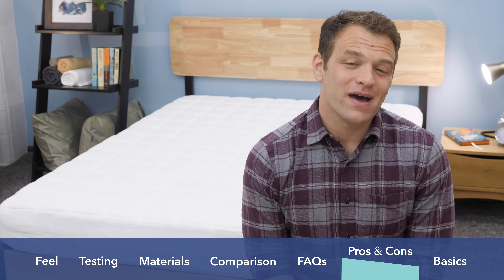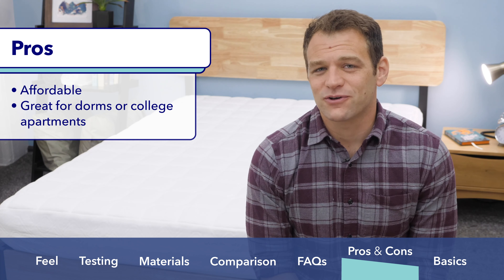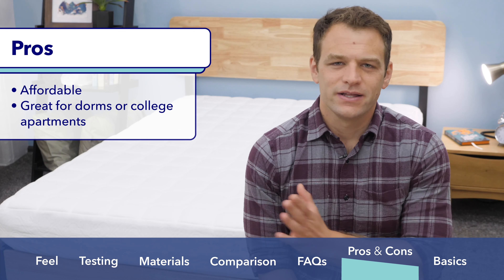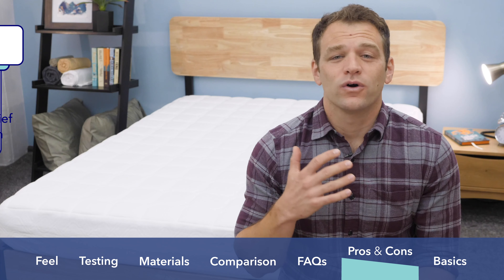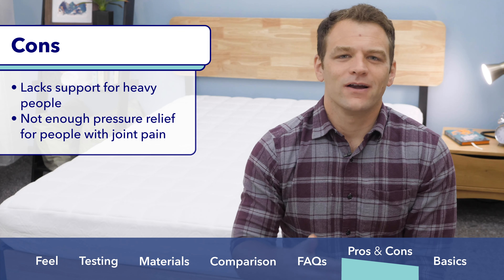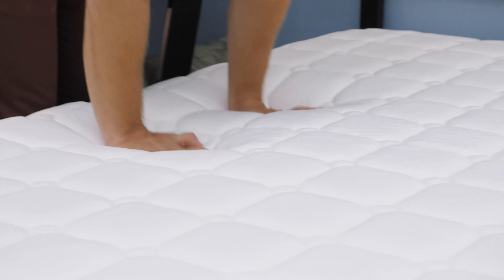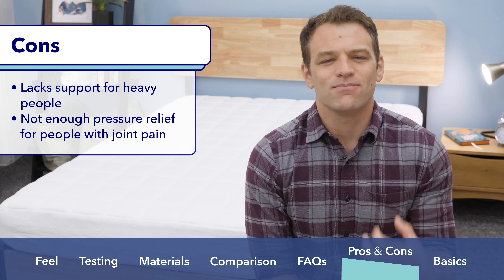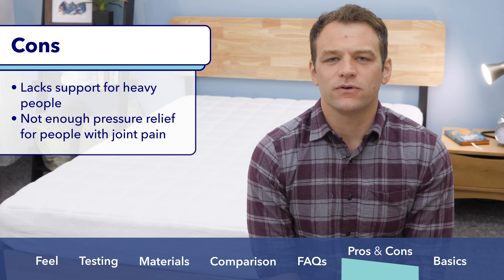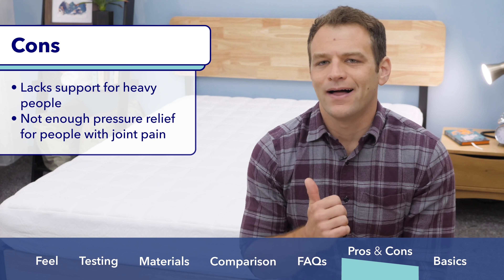Before I end the review, I want to give you my pros and cons for the Simmons Foam mattress. Reasons it would be a good mattress: if you're looking for an affordable value buy, it comes in at a really inexpensive price point. It's also a good option for a college dorm or apartment as a nice upgrade from a dorm mattress. Some cons: it is not firm enough or doesn't have enough support for heavier people — if you're in the 250-plus pound range, you're going to push right through the comfort foams. Also, even though it is a memory foam mattress, it doesn't really have the pressure relief I'd look for if someone has preexisting joint pain, shoulder pain, or hip pressure issues.